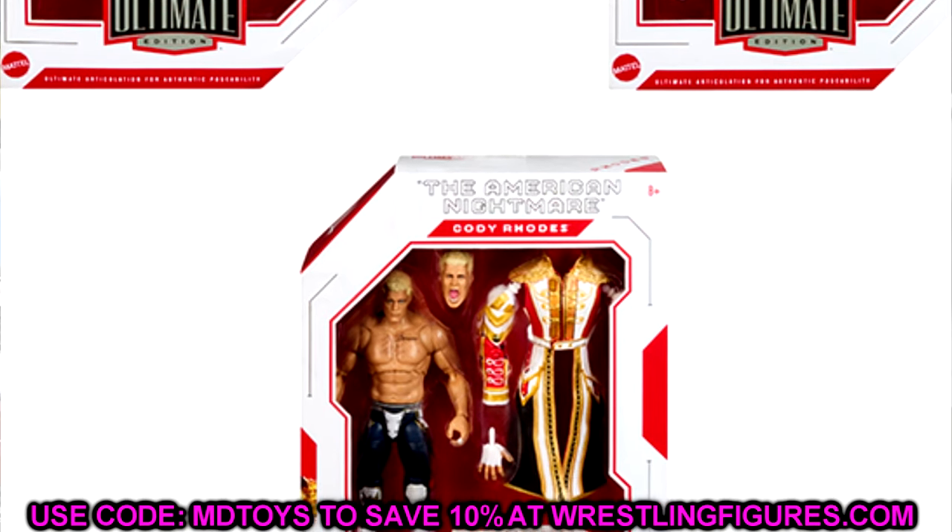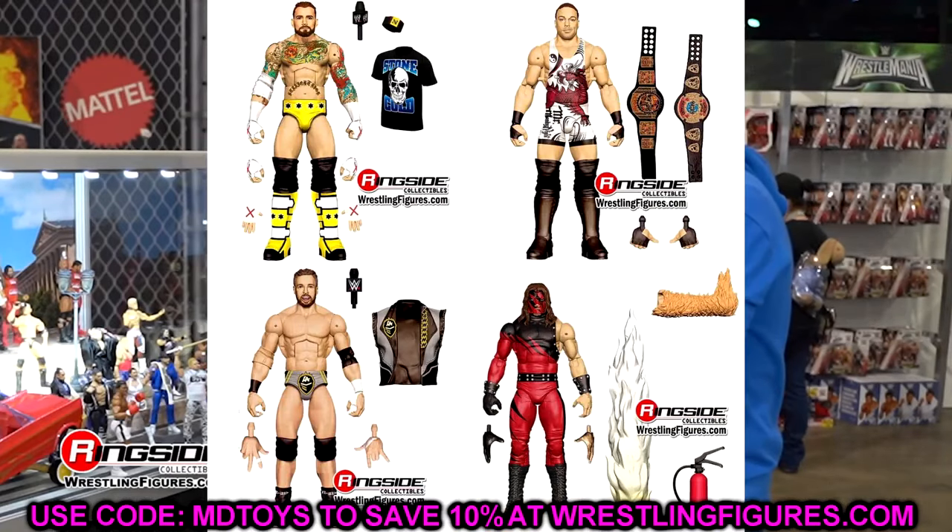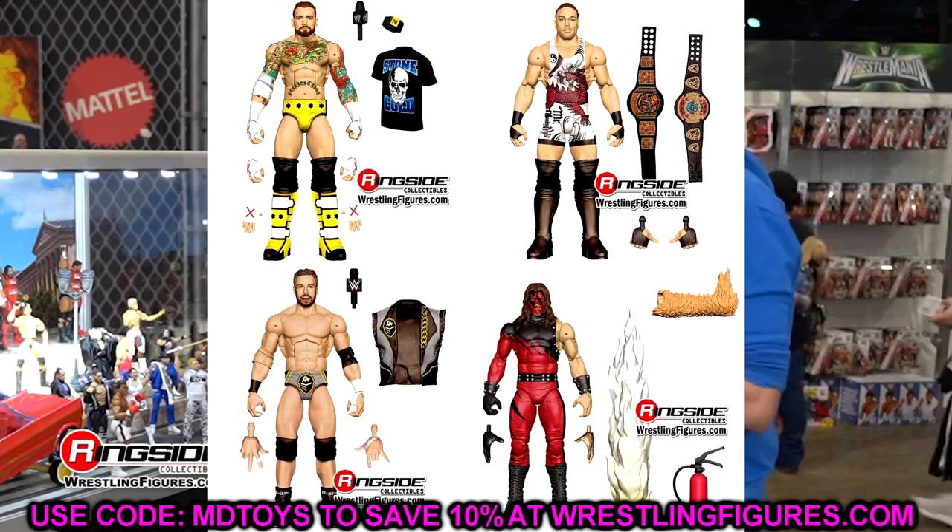They're kind of having a mid-off right now between Ultimate Edition Series 21 and 22 to me — you can let me know what you guys think. Moving on forward, we're getting into the Defining Moments line. Two figures out of this set I don't really care for.